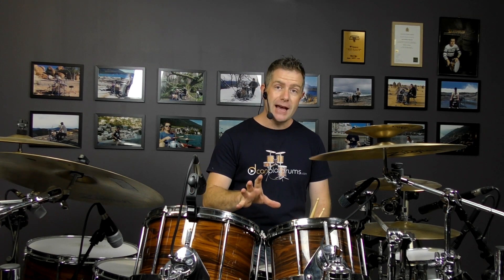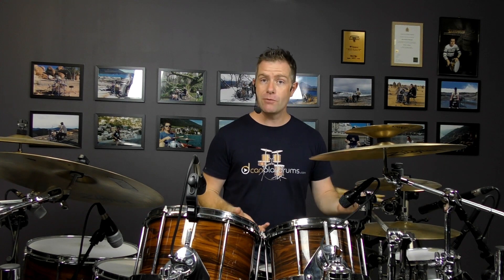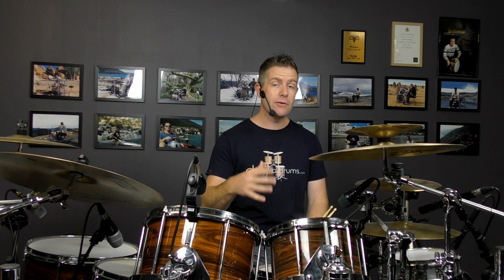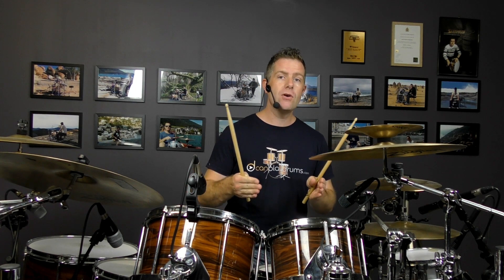We're also changing up the last beat a little bit. Everything is exactly the same except when we get to beat four — if you haven't learned the first three beats yet, check out the previous video. What's happening on beat four is we're setting it up with a kick drum note on the 4th 16th of beat three, so it goes 3 E and R, and then beat four is just the left side of a regular single paradiddle. So on beat four you're not playing an inverted paradiddle anymore.